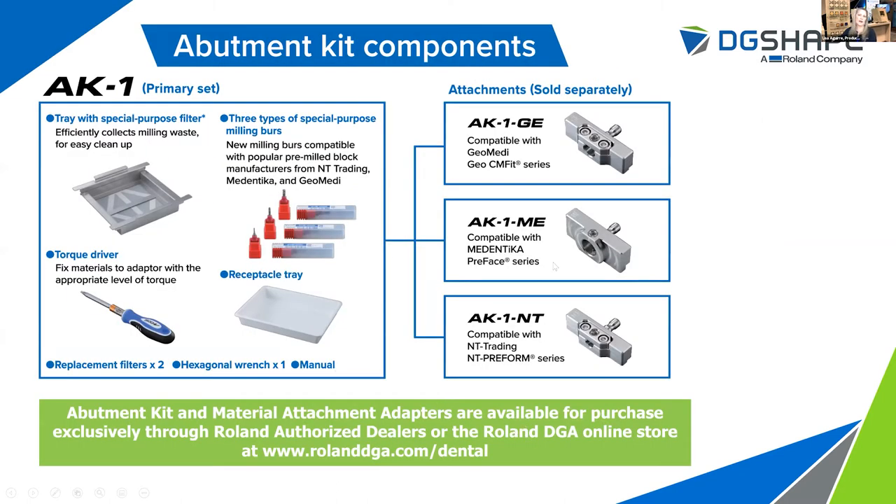The kit itself — what we call the primary set — comes with that special purpose filter tray, three different sizes of titanium dedicated milling tools, a torque driver, some replacement filters, a hexagonal wrench, a user's manual, and a receptacle tray where you'll store the kit when it's not in use. In addition, in order to mill custom titanium abutments, you're going to need one of these manufacturer-specific material attachment adapters. Currently the kit is compatible with pre-mill titanium blanks from Geo Medi, NT Trading, and Medentica. The kit as well as these adapters will be available exclusively through a Roland authorized dealer or via our online store at rolanddga.com/dental.